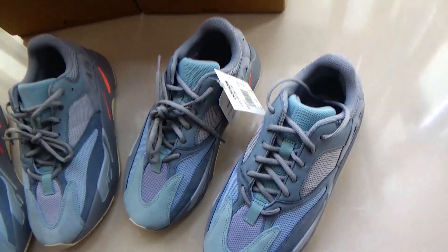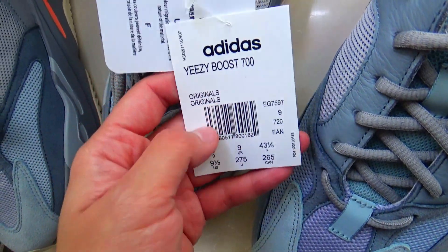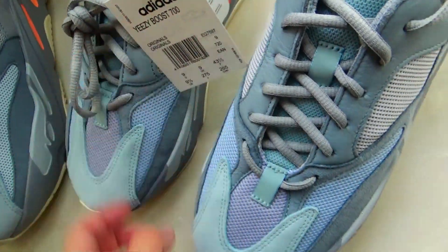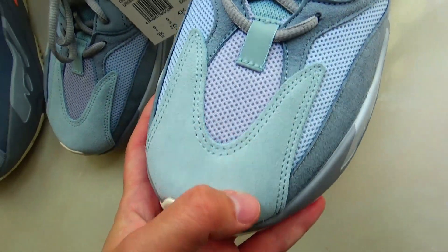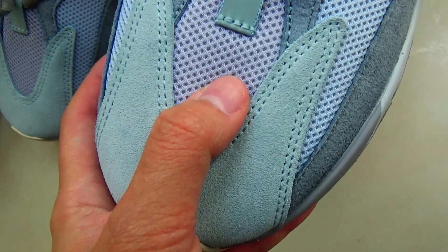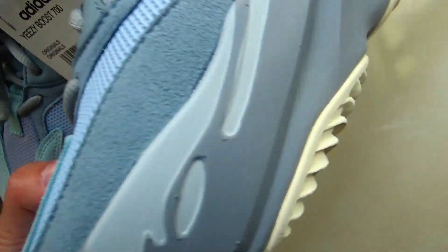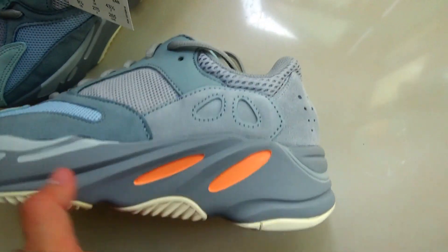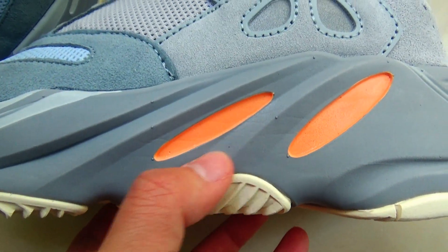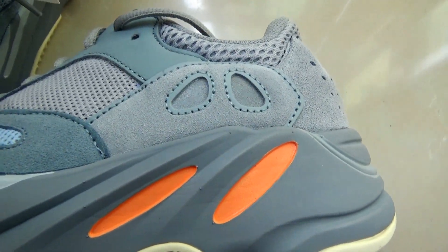Now let's check the gold version first. You get the EZBoost 700 label here and the size details. Check the shoes — you got the icy blue and gray color, and you got a sweet leather match, leather and 3M material in a subtle color.